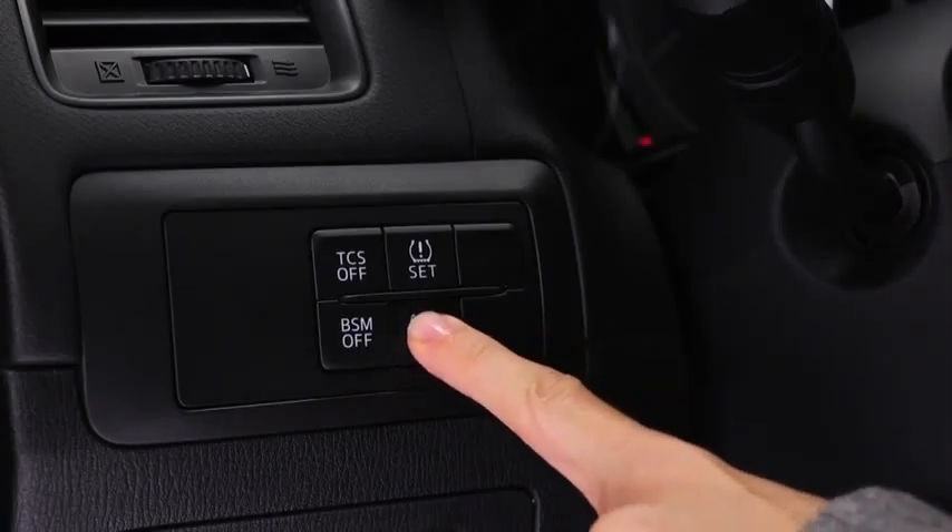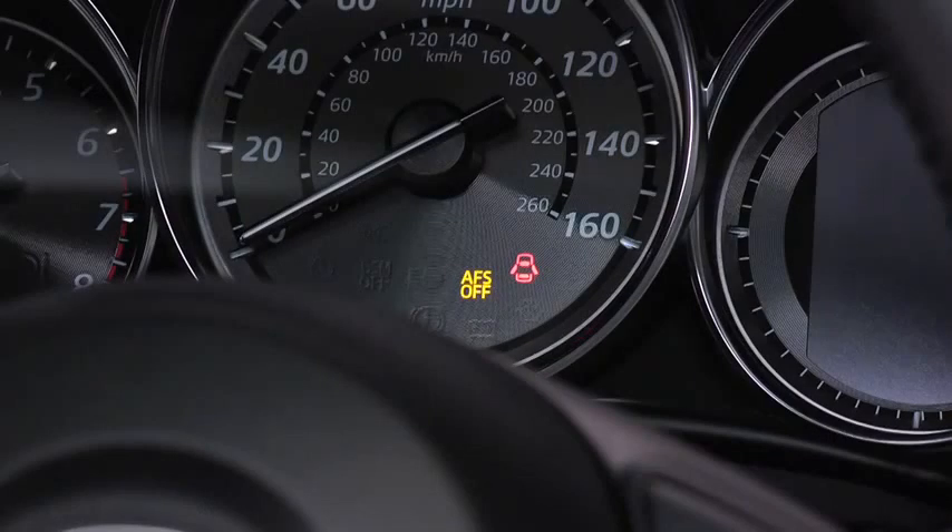Pressing the AFS off switch again turns on the system and turns off the AFS off indicator light.